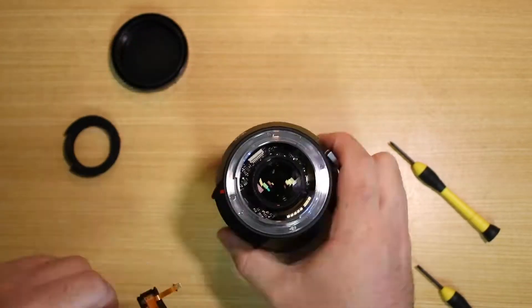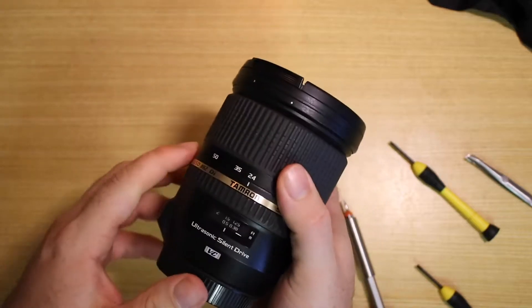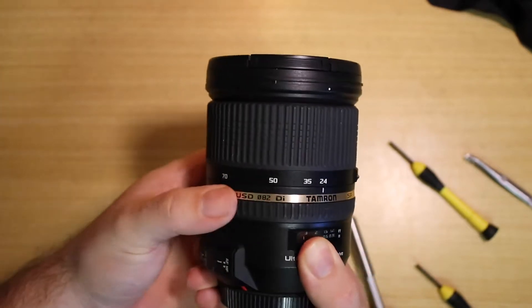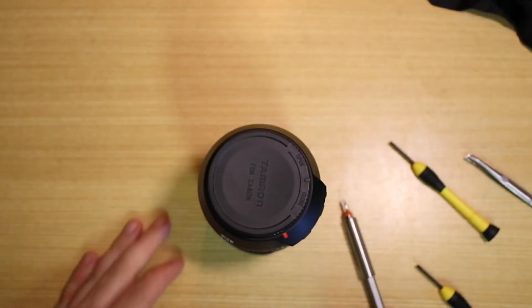Then I just had to screw it all back together, put a little focus button back in place, and now hopefully the lens is going to work and the focus will be okay. Thanks for watching and I'll see you in the next video.